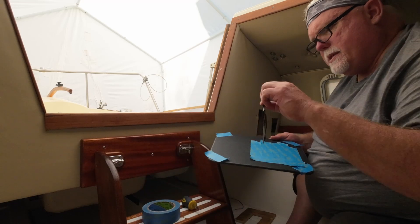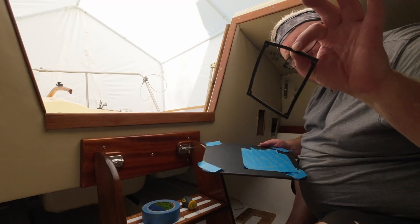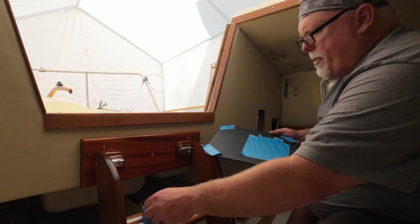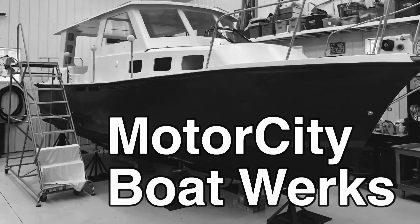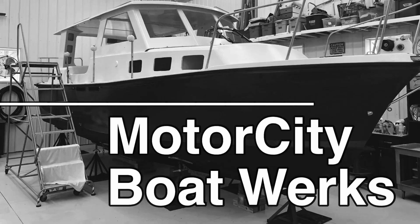Got some tape here. This is the cutout shape — it's actually a gasket for the new electrical panel. It'll tell us how big a space we've got to cut out here. I'm Joe and welcome to Motor City Boatworks. Let's get to work.